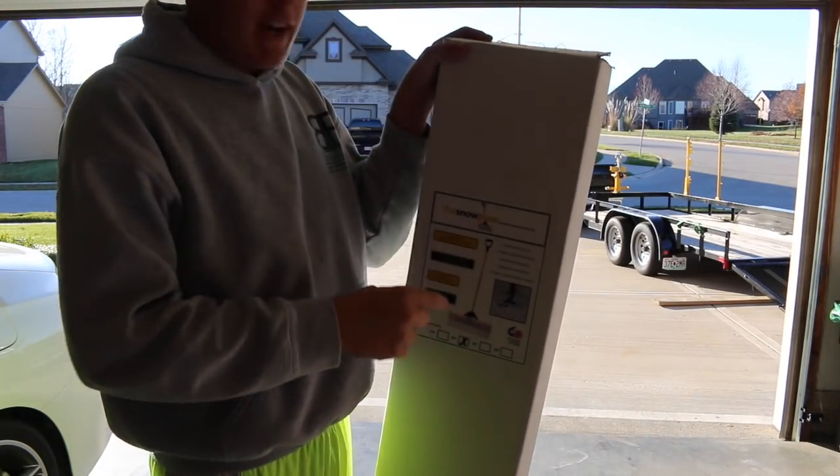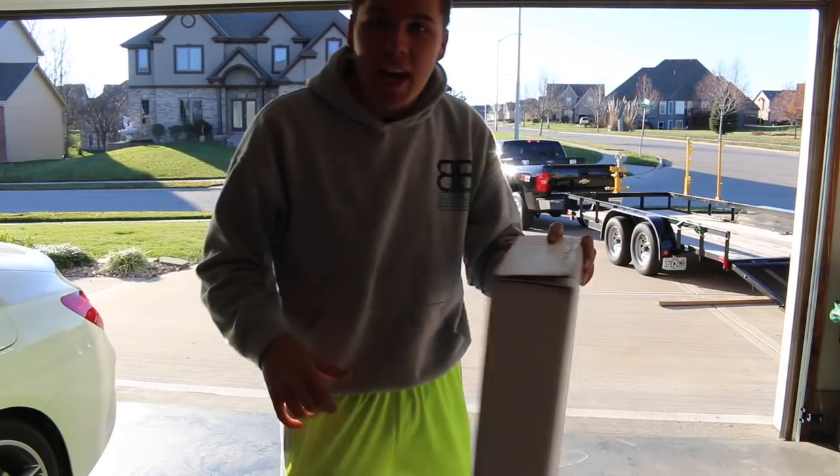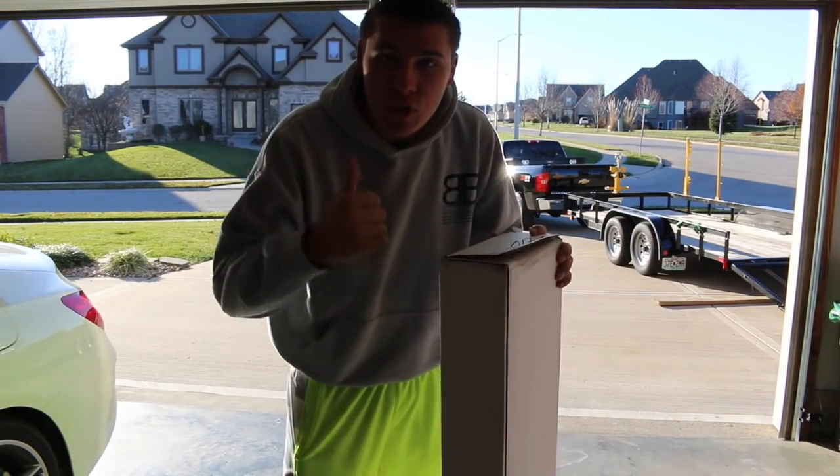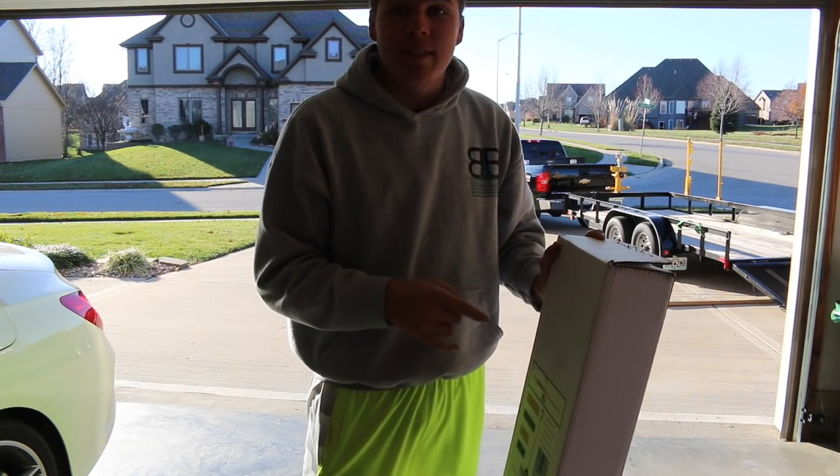What's up guys? So today we're going to be unboxing the snow plow — it's a snow shovel. My buddy down the street had one that I used last year for snow removal and it was awesome. So let's get this unboxed and let's see what's inside.